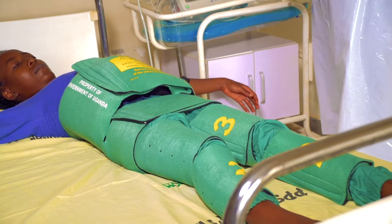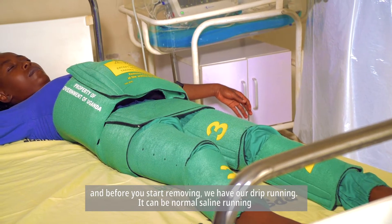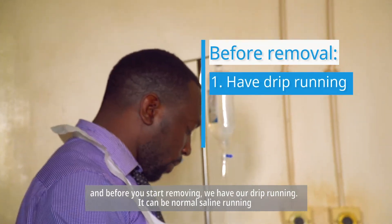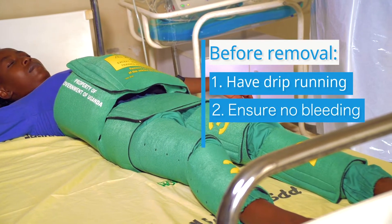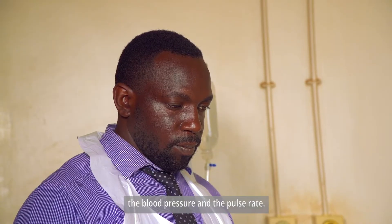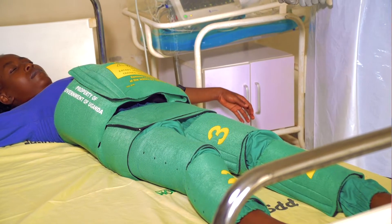Before you start removing, we have our drip running — normal saline — and then you check and ensure there's no more bleeding. Then you take your vitals again: the blood pressure and the pulse rate. Our blood pressure right now is 123 over 87.